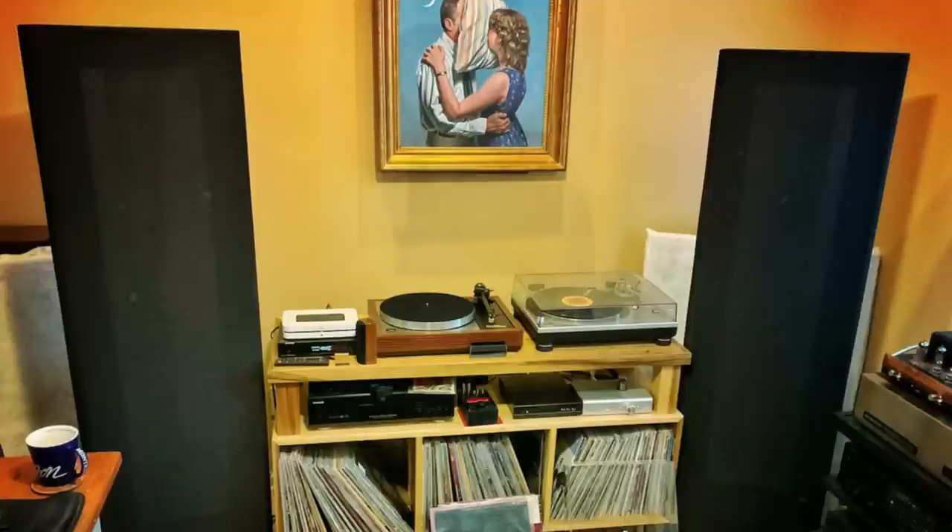I remember getting them home and I was really excited. I couldn't wait to set them up in my room. But my excitement was matched by the look of my wife's horror when she saw them for the first time. Those tall black monstrosities were the opposite of what she considered acceptable for home use. Thankfully, I have a dedicated listening room where I can do pretty much as I wish.